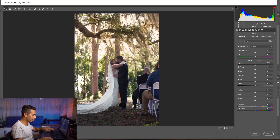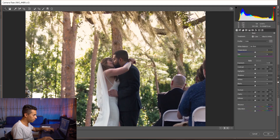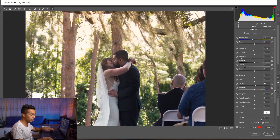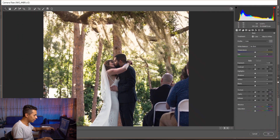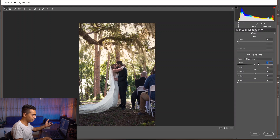Finally, I want to attract the viewer's eyes more toward the couple. Using the Radial Filter around them, I'll add clarity, dehaze, sharpness, texture, open up shadows, increase contrast, increase brightness, add some yellow, and draw a circle around them to make them more punchy. Also adding more saturation. Zooming out — the final thing is adding a little bit of vignette.